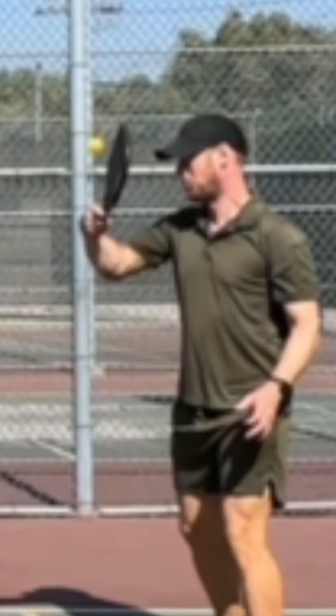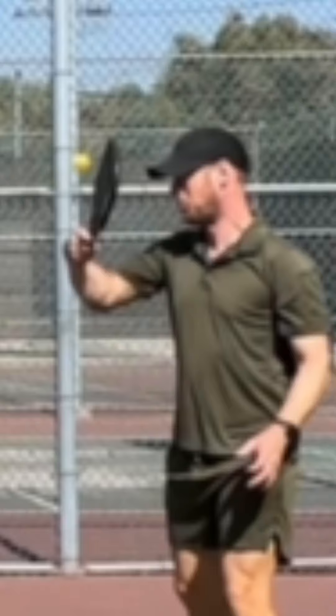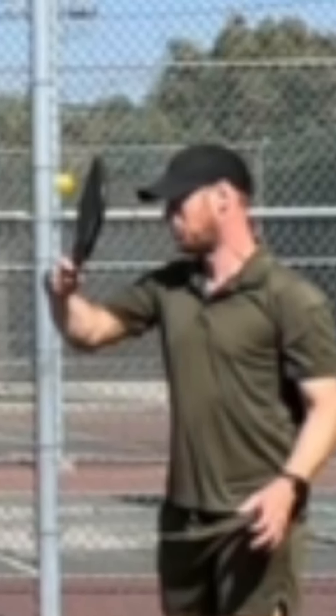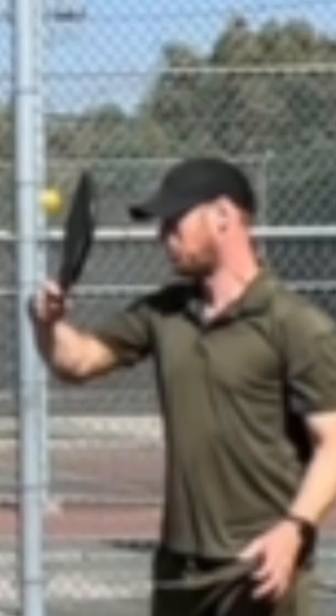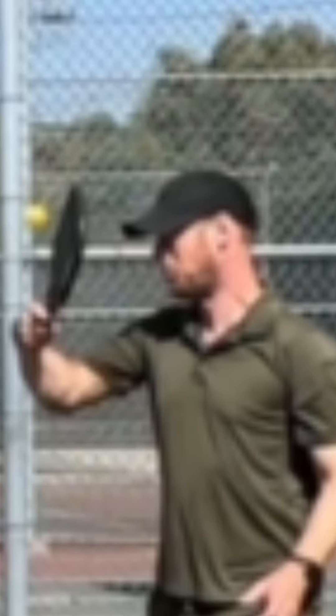I should mention that I am being very dumb by not wearing any eye protection. I've actually been injured twice with balls and once from a paddle, so I highly recommend you put eye protection on. Just recently I found some eye protection that I'm pretty comfortable wearing — the more I play with them, the more I feel like they are the best out there, so I'll try to do a review on that later.